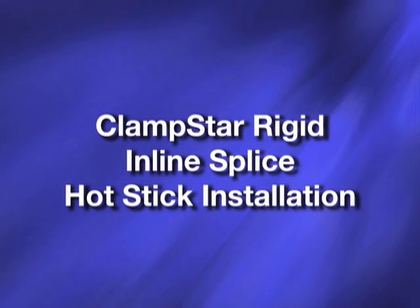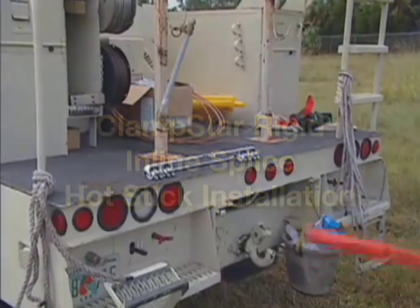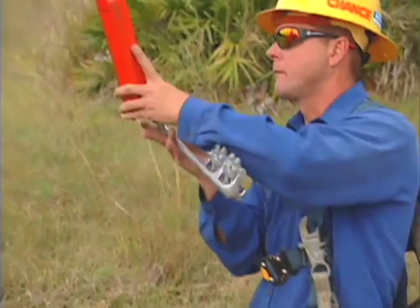ClamStar Rigid Inline Splice Hot Stick Installation. ClamStar, designed with a unique balance point hot stick loop, is easily picked up with a standard clamp stick from the back of a truck and is held fast by the clamp stick or shotgun stick for easy placement during installation.